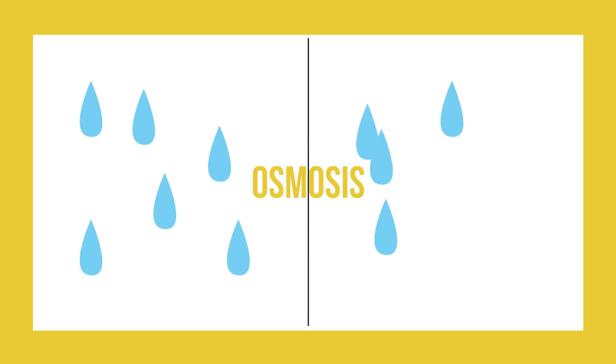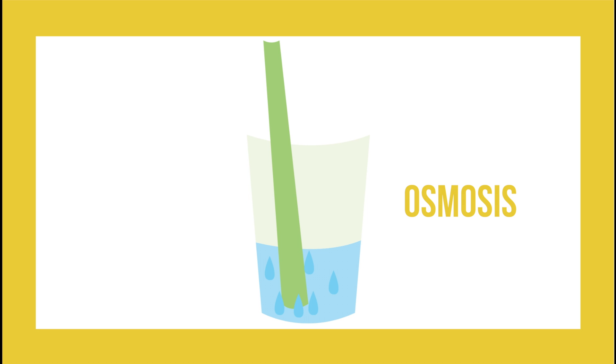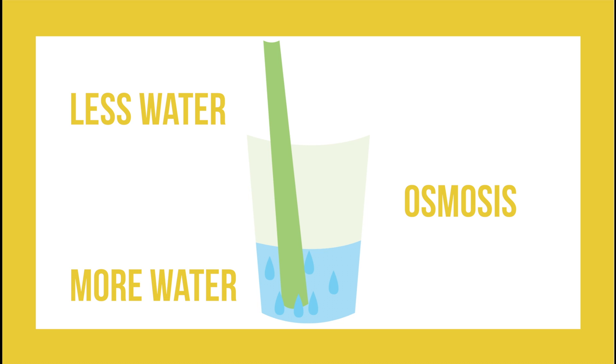Osmosis is defined as the movement of water from higher concentration to lower concentration. Seeing as the jar itself was at a higher concentration of water and the celery was at a lower concentration of water, the water moved from the higher concentration of the jar into the lower concentration of the celery, demonstrating the theory of osmosis.